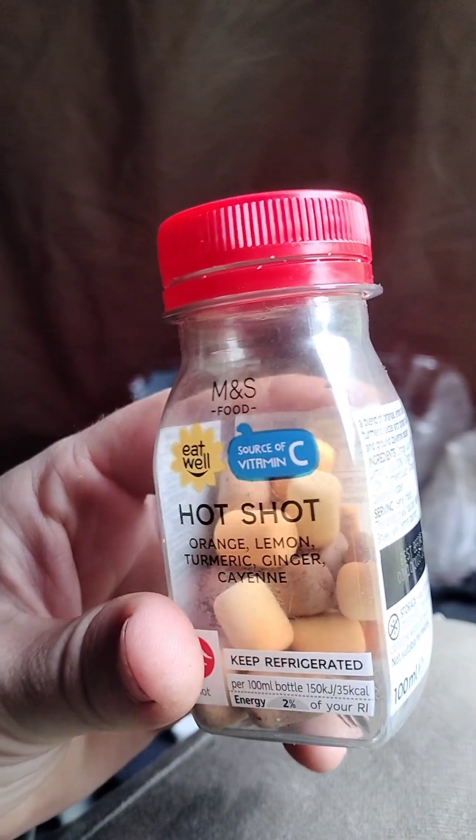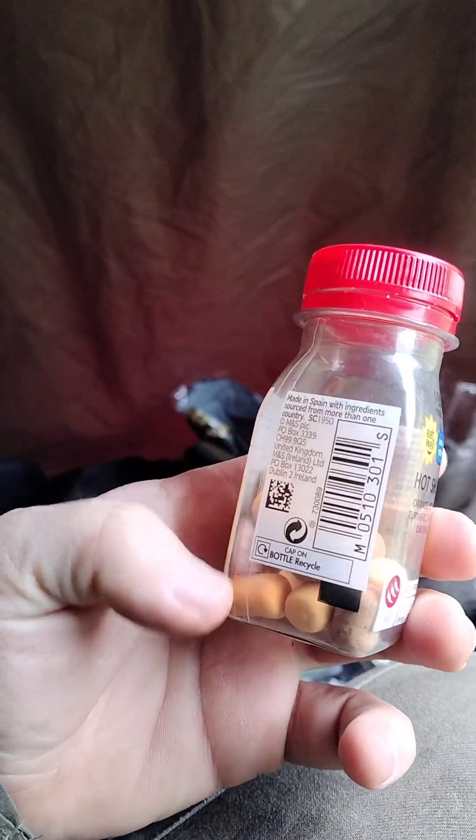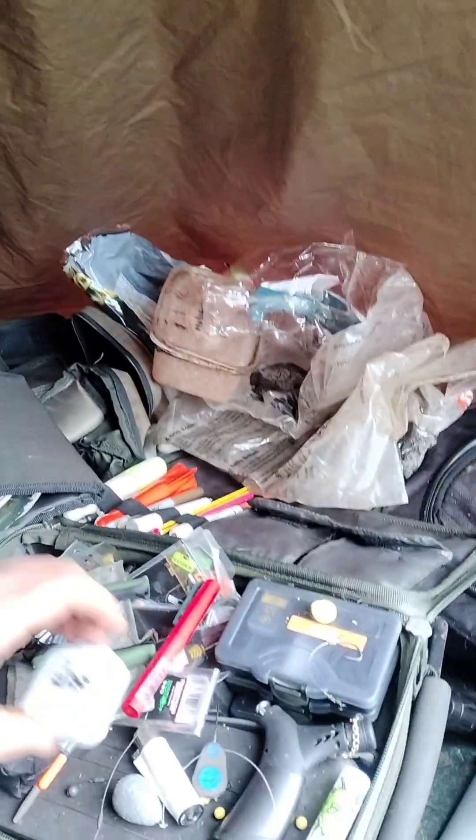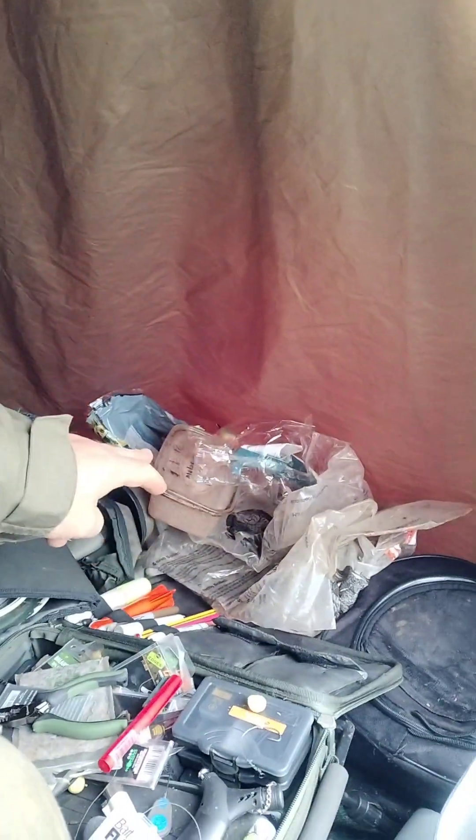In there we've got some Sticky Baits wafters - Manila wafters and peach. So this is how I fish mate. That's the rubbish tip down there.